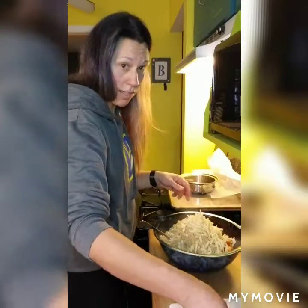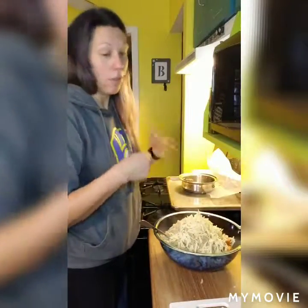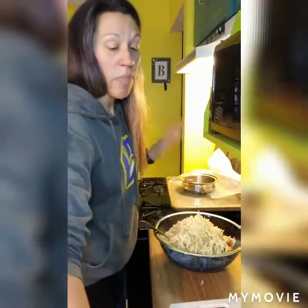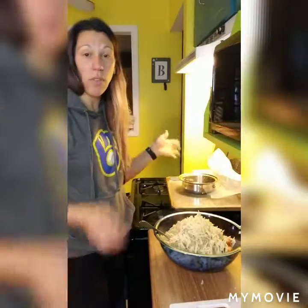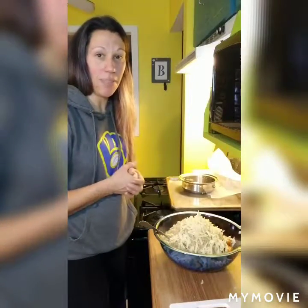It doesn't have to be an exact science. If you want more inside you can put more inside; if you want more on top you can put more on top. So I'm just going to mix this up together and then put it in my 9x13, which I've just sprayed with some cooking spray. Pop it back in the oven at 350 for about 10 minutes after I put the rest of that shredded cheese on top. And then it should be time to eat.